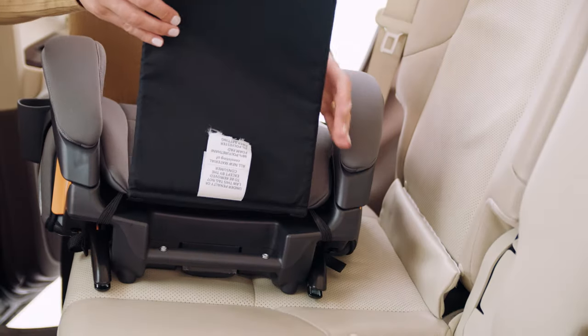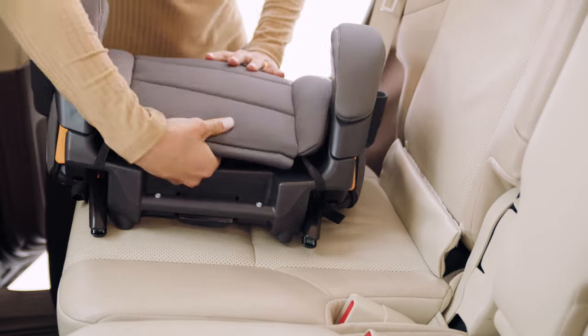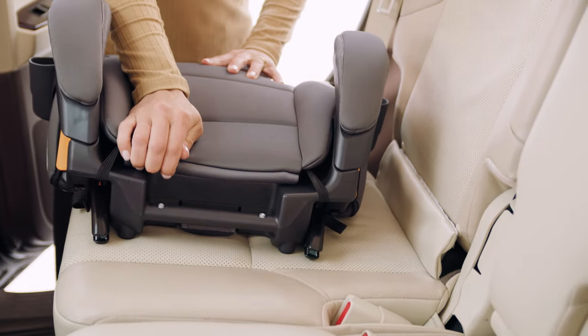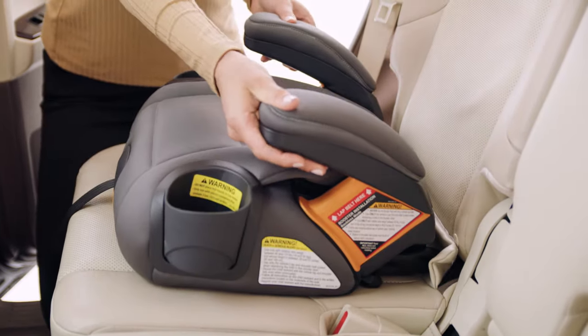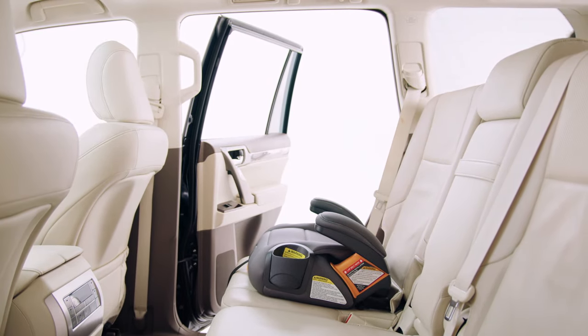Then tuck the fabric panel between the fabric and the seat surface. For instructions on properly securing the backless booster, see our Kiko GoFit installation video.